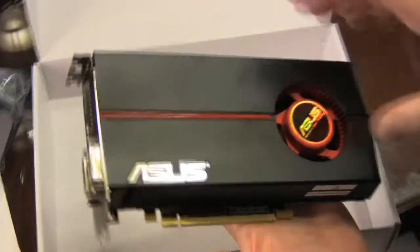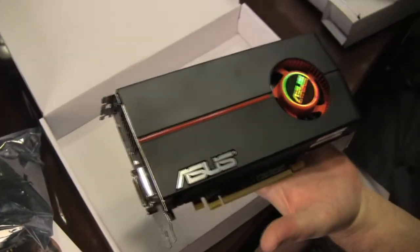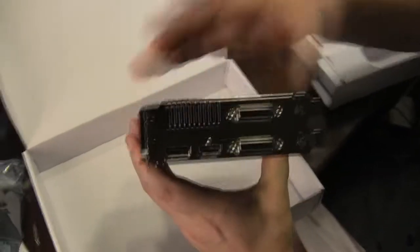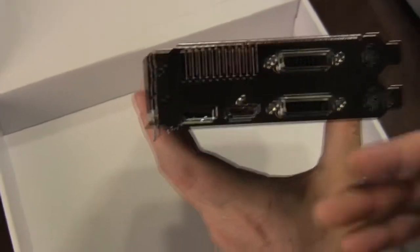As you can see, Asus has put on their own logo and their own sticker, but essentially this is the same card as all the other reference design cards being released today. The rear I/O features the same as all the others: dual DVI, single HDMI, and a DisplayPort connector.